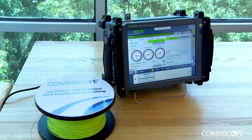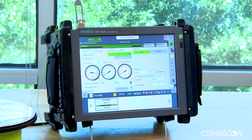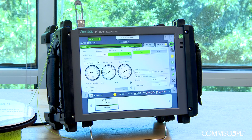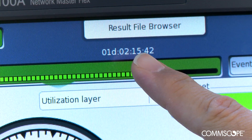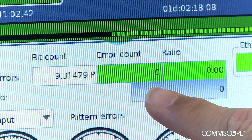This is our ethernet tester. We are running at 100Gbps throughput with zero errors.